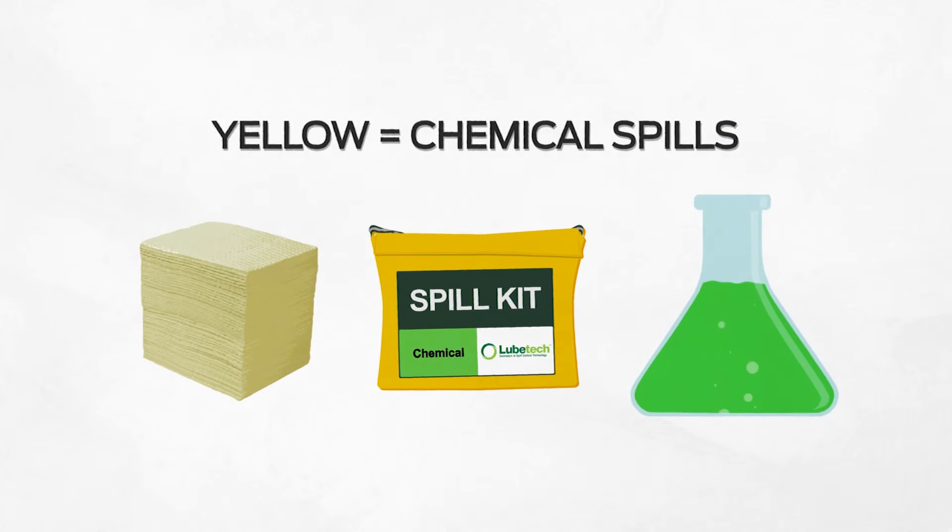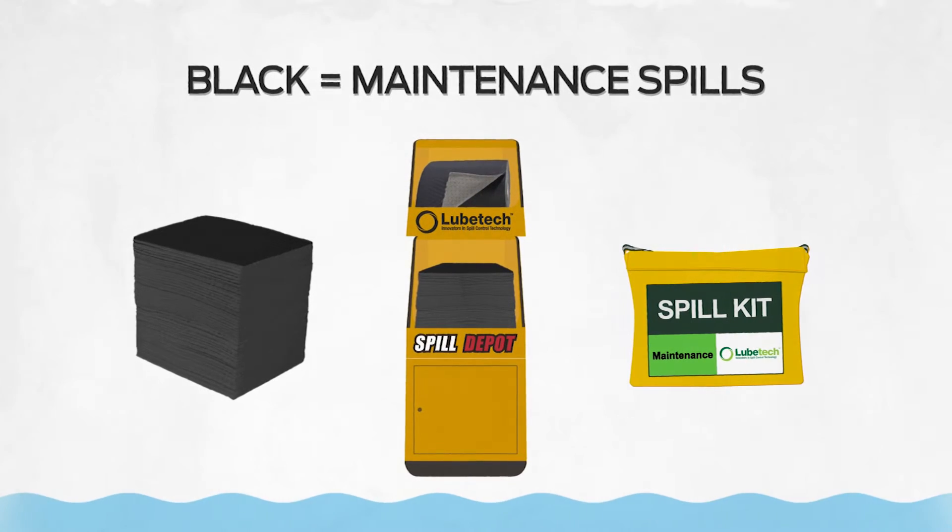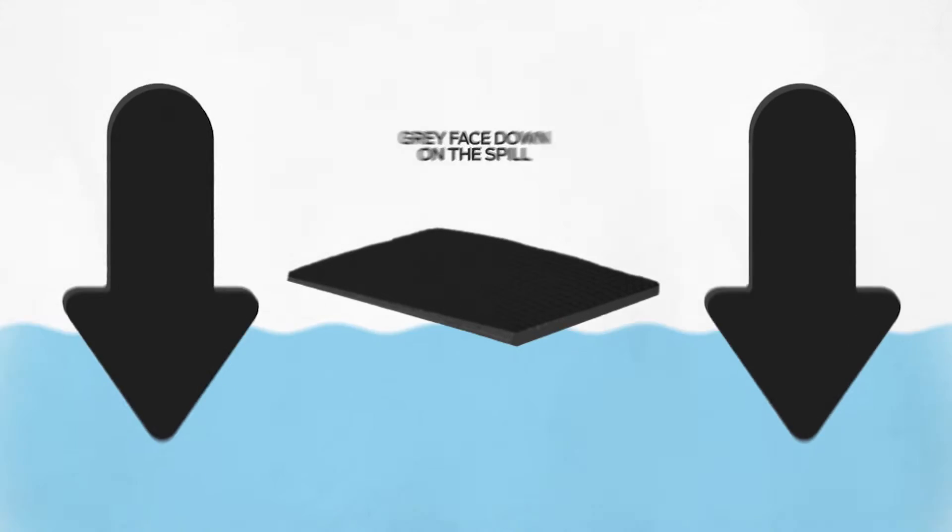Yellow is for chemical spills, and black is reserved for maintenance spills. Remember, grey face down on the spill.